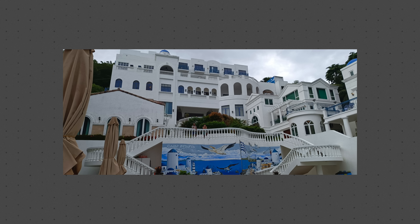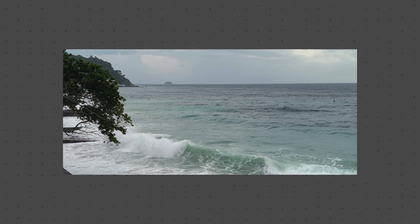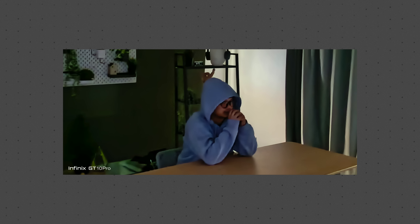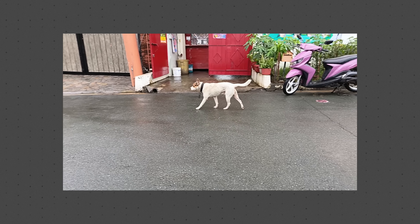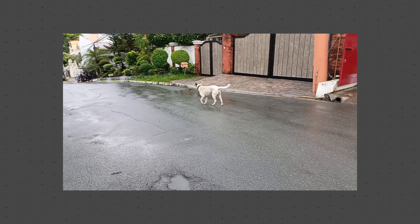The main camera produced some pretty good shots. Photos are clear and sharp, color reproduction is on the more saturated side, and even some night shots look great. For video recording, the main camera can shoot up to 4K at 30 frames per second. There is no optical image stabilization here, but the clips are mostly decent.